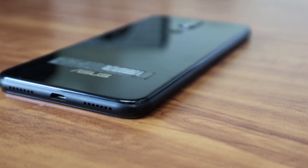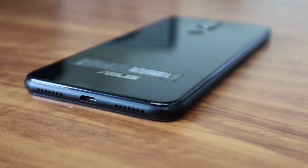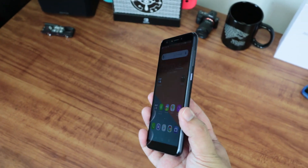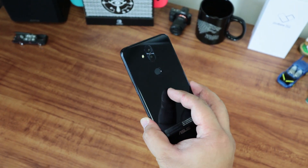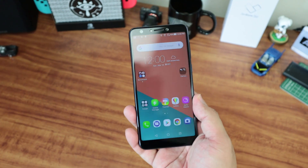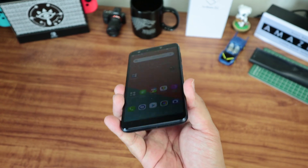Juicing up the system is a 3,300 mAh battery, which should last you till the end of the workday and possibly longer depending on your usage patterns. And that's pretty much it for this quick look at the Asus Zenfone 5Q, which should be available next month. Pricing for this device has yet to be revealed, but it definitely looks promising given the price tag for the Asus Zenfone 5 Pro that was unveiled during Mobile World Congress.